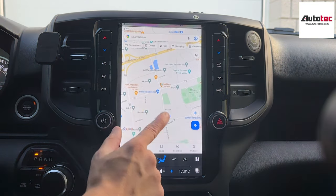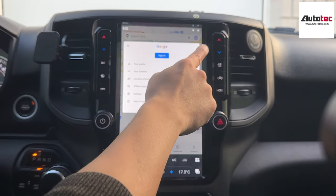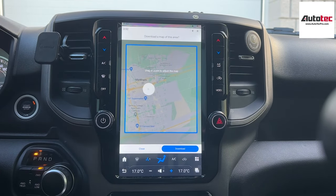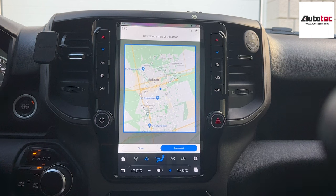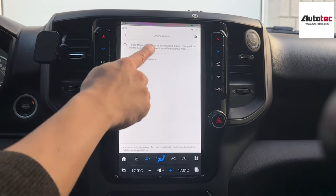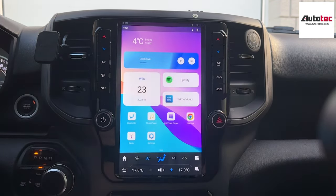They also come with Google Maps — the newest version — which also comes with an offline feature. To use the offline feature, click on the icon, then offline map, select your own map, and download it to the unit. The system comes with two configurations: 4GB RAM plus 64GB storage, or 8GB RAM plus 128GB storage, available from the website. Once you download the map data, you can use Google Maps as an offline map without connecting to Wi-Fi.